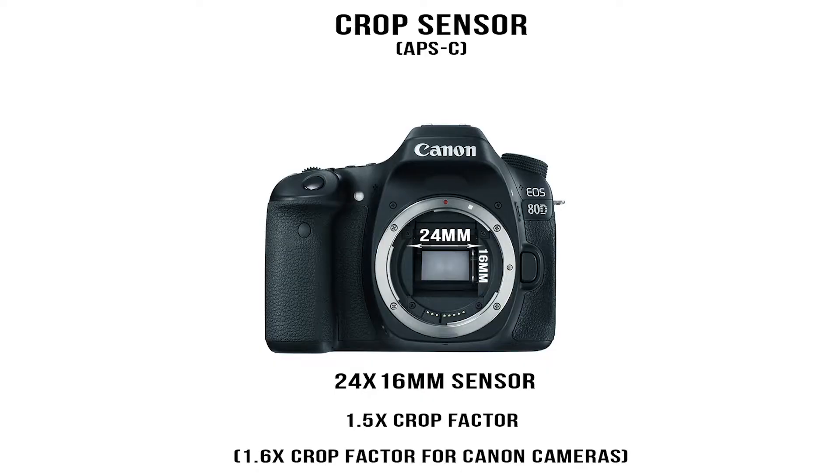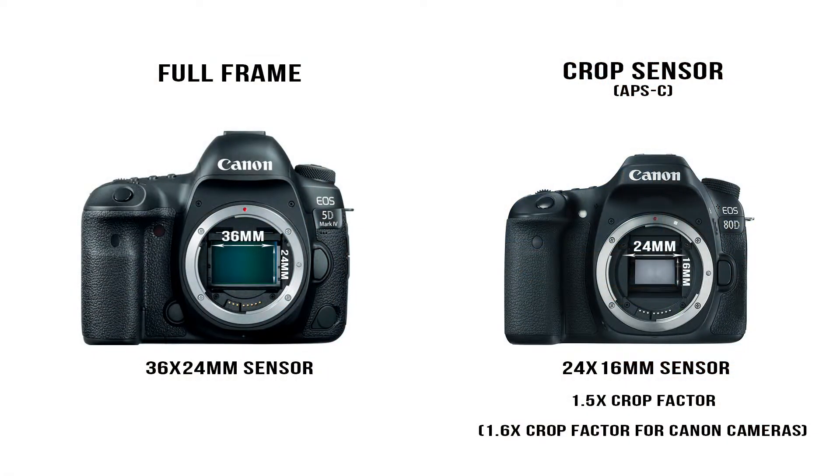When someone's talking about a crop sensor, they're still talking about the sensor size, but now that sensor size is 24mm by 16mm, which is still a 3 by 2 ratio — it's just a little bit smaller. So imagine your full-frame sensor looking something like this, and a crop sensor looking something like this — just a little bit smaller.